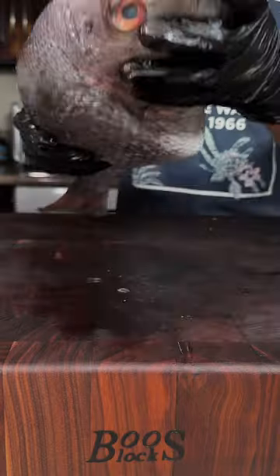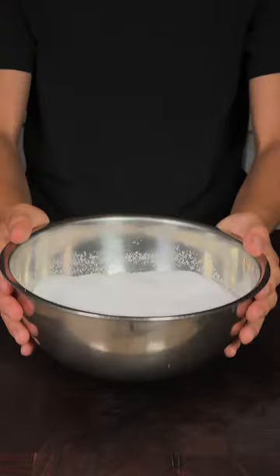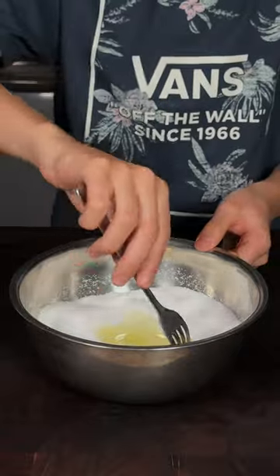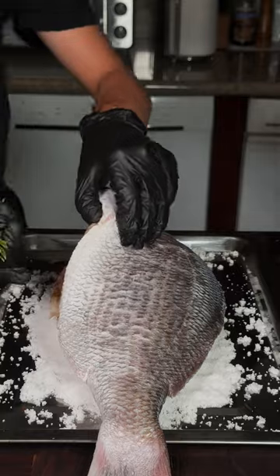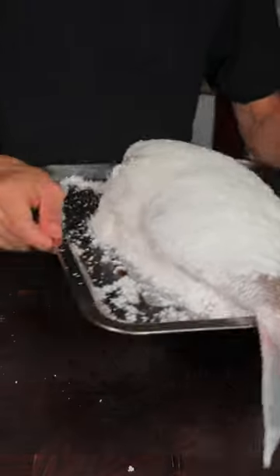Let's make salt-baked sea bream. Mix together salt and an egg white. Stuff the fish with some lemon and some rosemary, and we'll bake at 350.